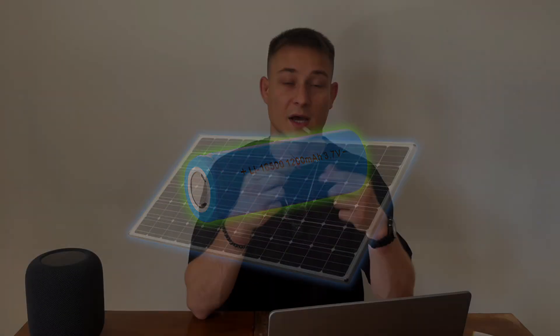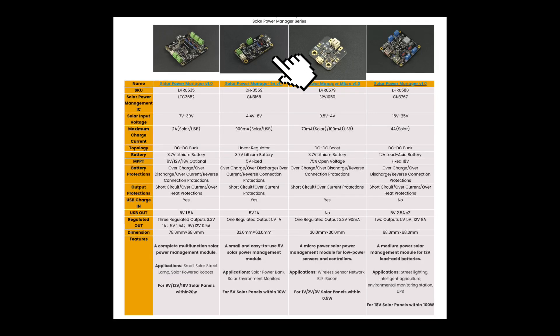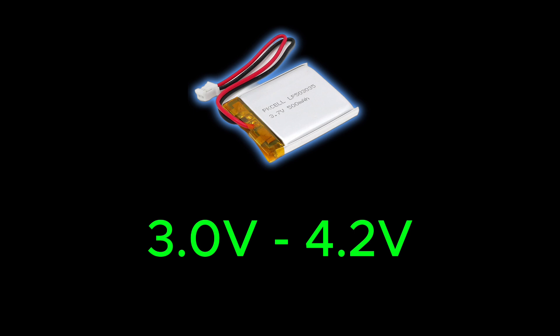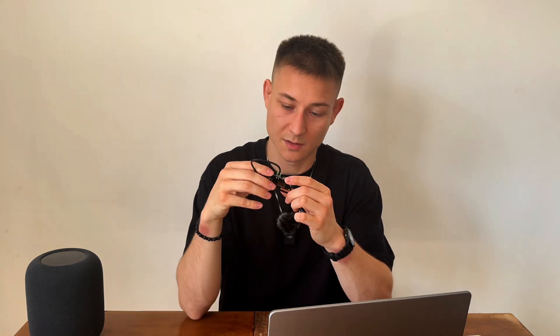I chose a single LiPo cell — I have a small one and a big one. I'm going to connect it with a $10 DFRobot power manager, version 1.1. This board has discharge and overcharge battery protection. LiPo batteries have a nominal voltage of 3.7 volts and can safely operate between 3 and 4.2 volts. Charging above that level can damage your cell or even start a fire, so be careful — but this board takes care of that.